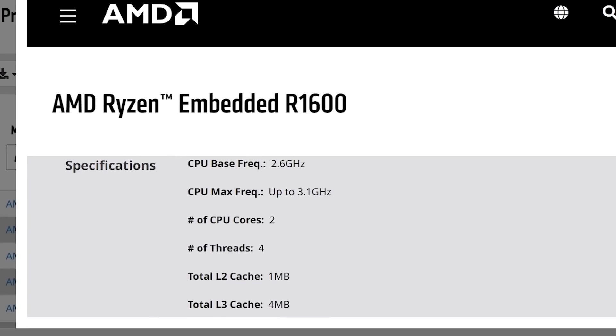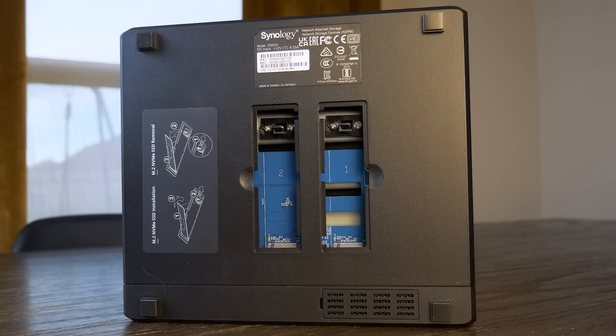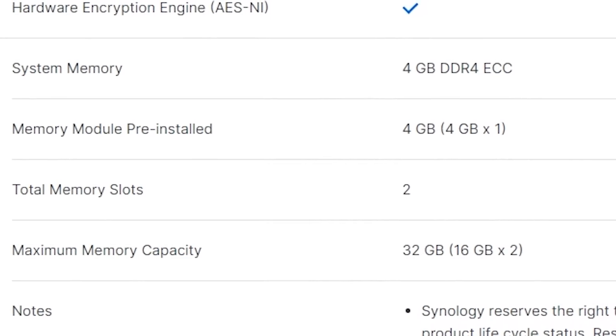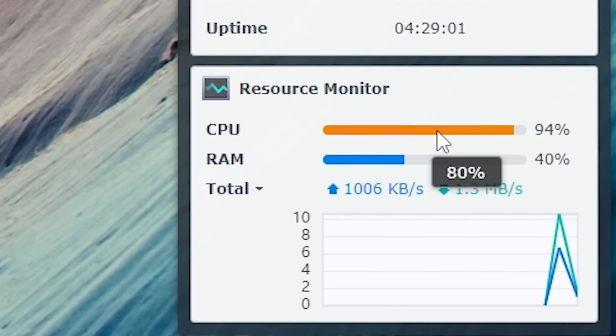There is a lot to like about this NAS, like the Ryzen R1600, which, while only having two cores and four threads, does pack some horsepower with its higher clock speeds when compared to something like the Intel J4125. The support for PCIe Gen 3 is a really nice bonus, especially if you're looking to take advantage of the NVMe slots. The R1600 is also how the DS923 Plus supports up to 32GB of DDR4 ECC memory, which for some serious users might be a necessity. The R1600 has a major drawback though, and that is the lack of an integrated GPU, meaning there's no hardware transcoding support, making this NAS not the best choice when it comes to streaming media.